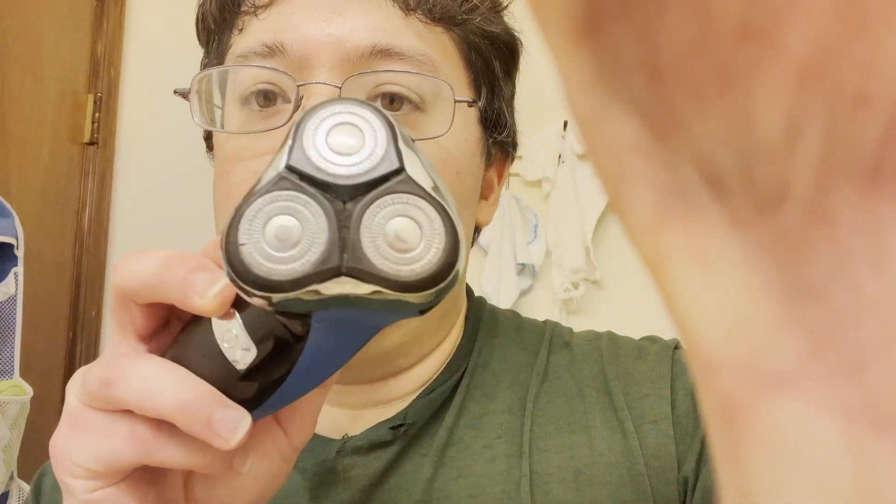Here I am in my bathroom and I want to update you on this shaver. I've been using it three times and I haven't had to charge it except for the initial charge — that's really good. It does almost exactly what my old one did. Let me show you the old one right here; this is the old one that doesn't work anymore, the battery's dead.